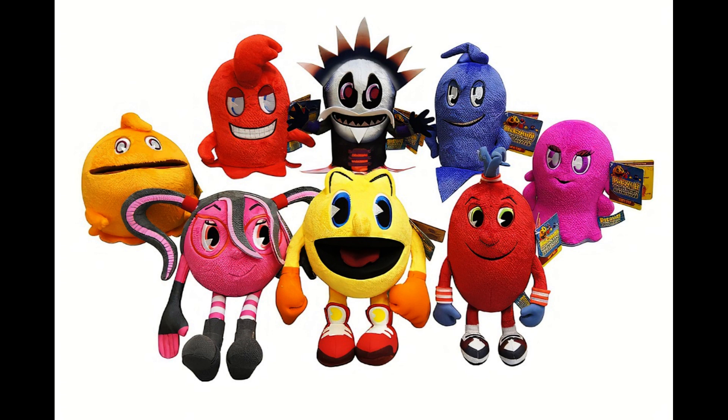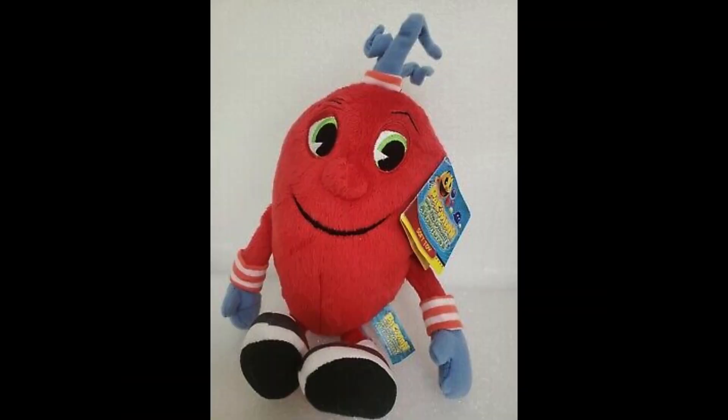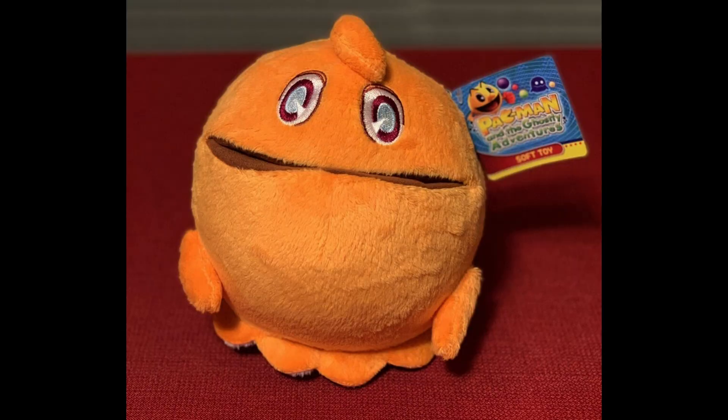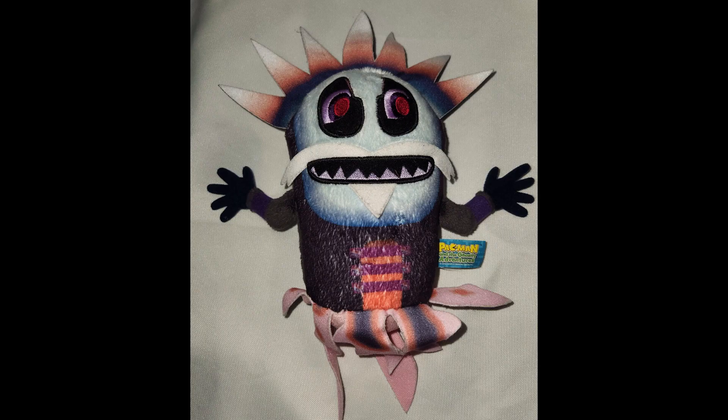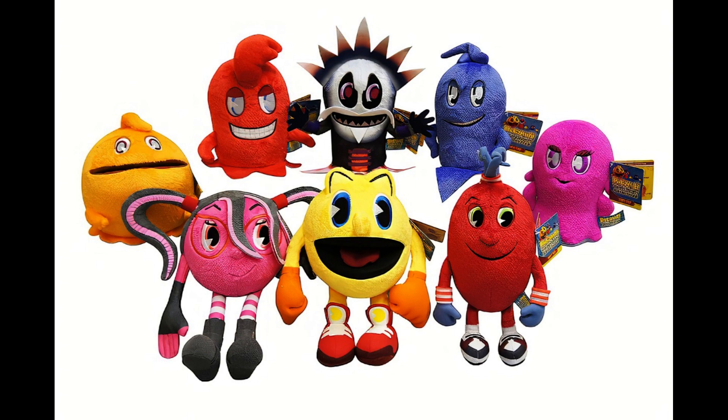The plush set includes eight plushies: Pac, Cylindria, Spiral, Blinky, Pinky, Inky, Clyde, and Lord Betrayus. In this video, we will talk about each plush individually, and I will also include their rarities and how much I'd price them for. We'll start with the gaming icon himself, Pac-Man.